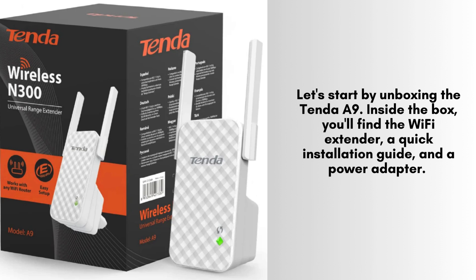First things first, unbox your Tenda A9 Wi-Fi Extender. Inside the box, you'll find the extender itself and a quick-start guide. Make sure everything is intact before proceeding.